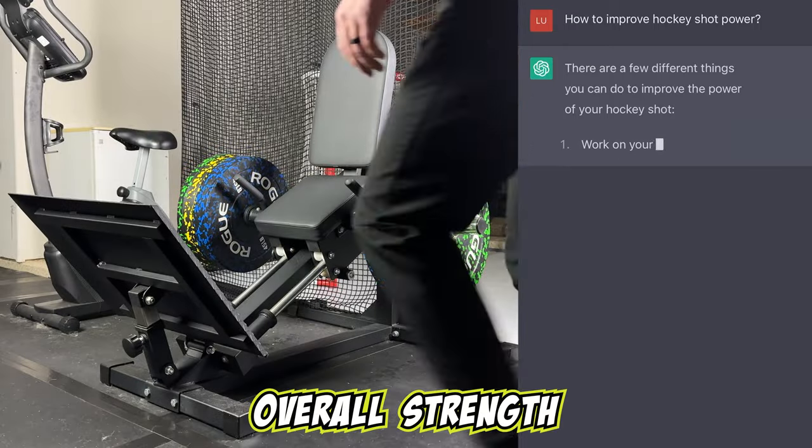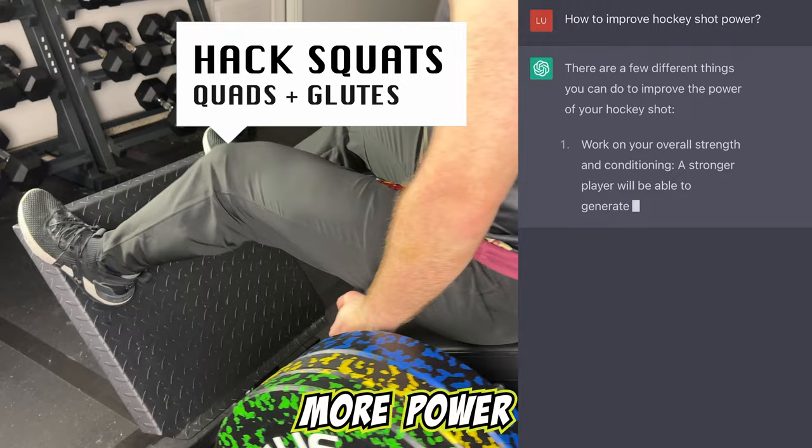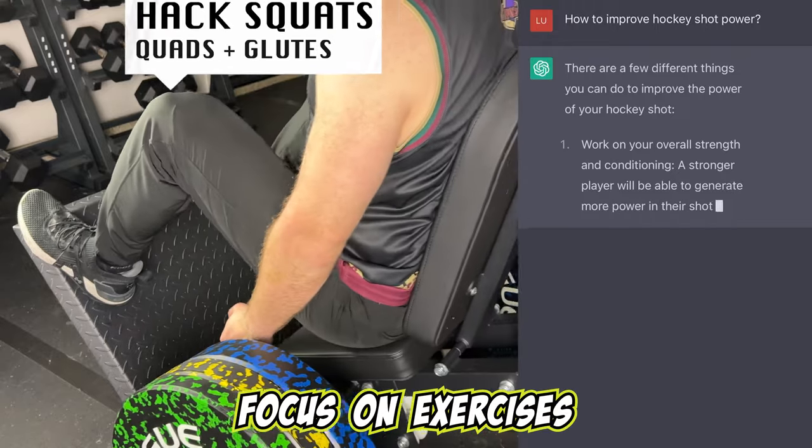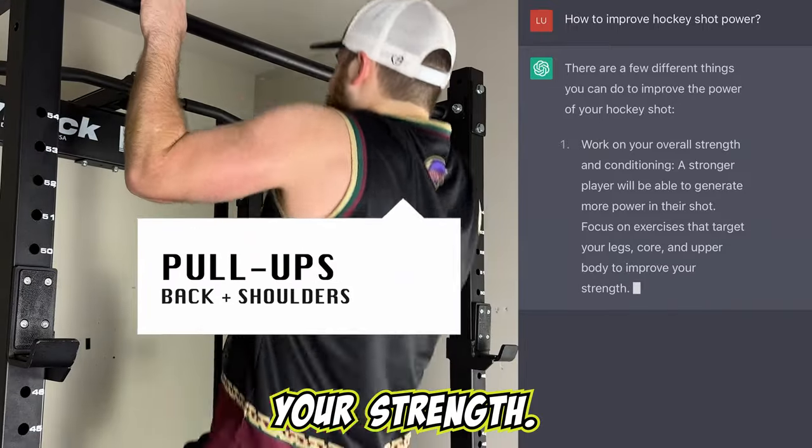Number one, work on your overall strength and conditioning. A stronger player will be able to generate more power in their shot. Focus on exercises that target your legs, core, and upper body to improve your strength.